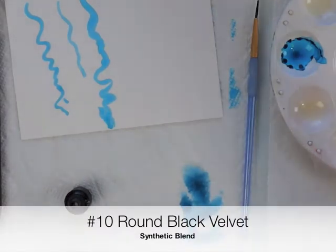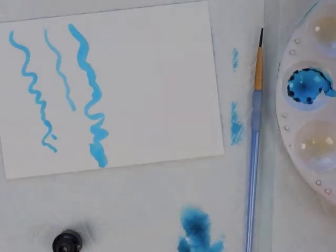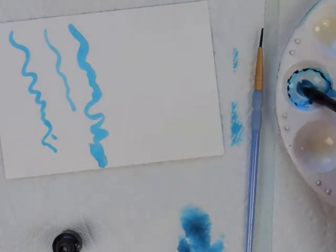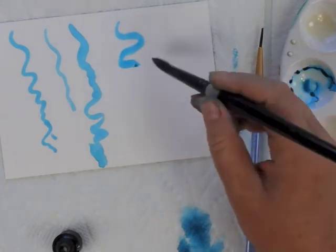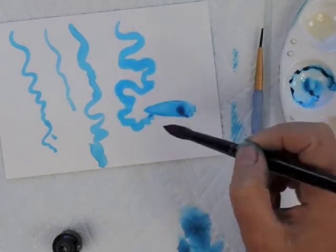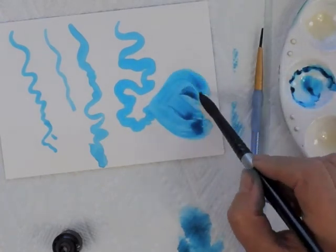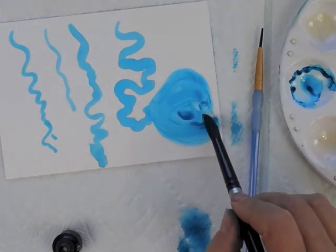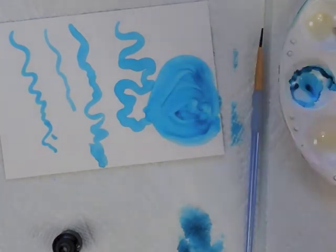I want to show you a very large brush. This is a number 10 Black Velvet and I'm going to put it in alcohol first just to wet those bristles. Now let's go ahead and soak up that ink. There's so much ink inside the brush I can keep painting for quite some time. If you want to cover a large area, you can press and move it around to get a really nice flow using these brushes.